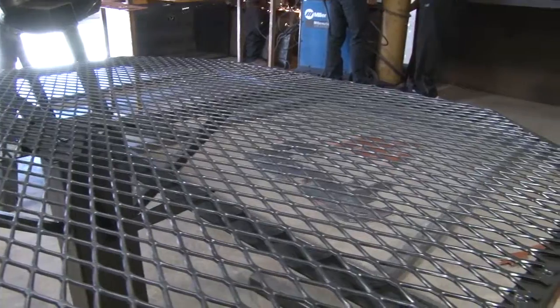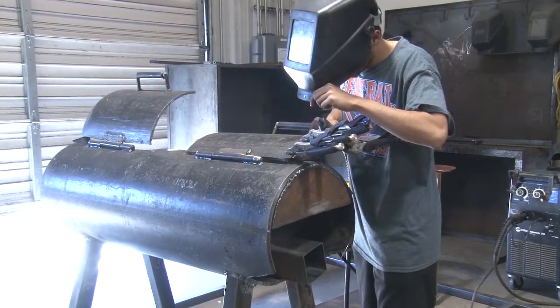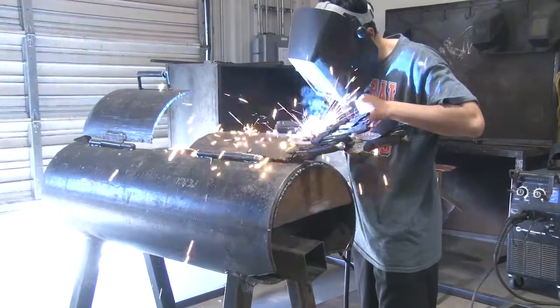We have a number of barbecue pits. I will probably select the very best barbecue pit that we have and enter that and let that person show that project.